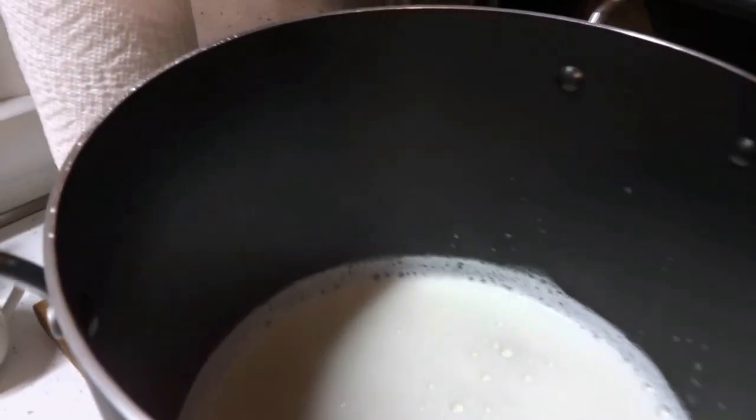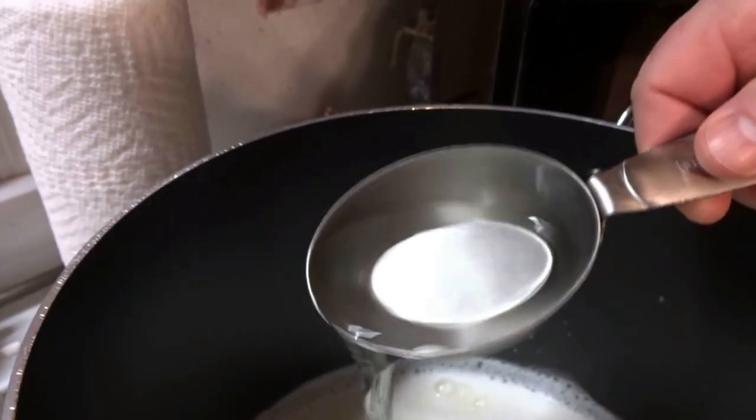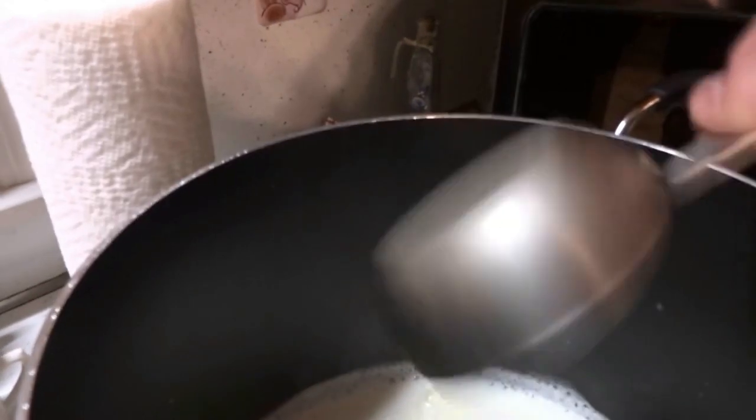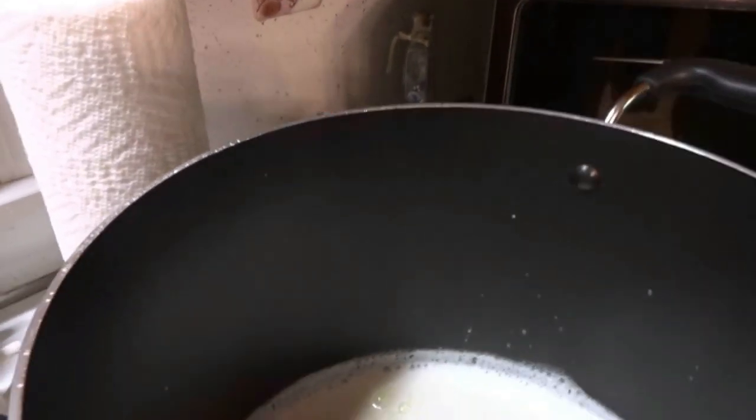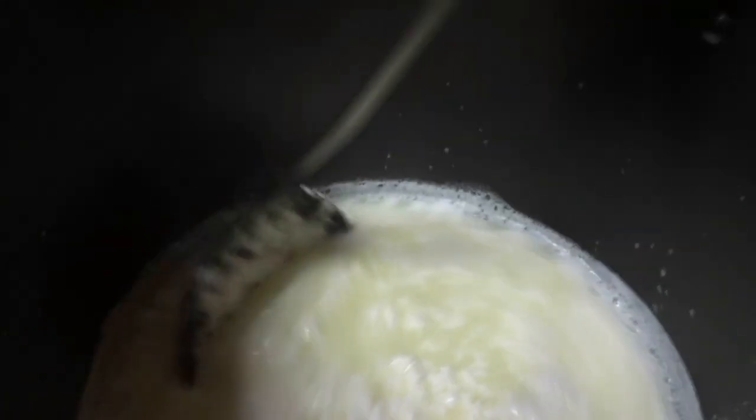Once you take your milk off the stove, add one half cup of white vinegar or one half cup of lemon juice, whichever one you're going to use. Mix it for one minute. At this point your milk is going to curdle and separate — the curds from the whey.